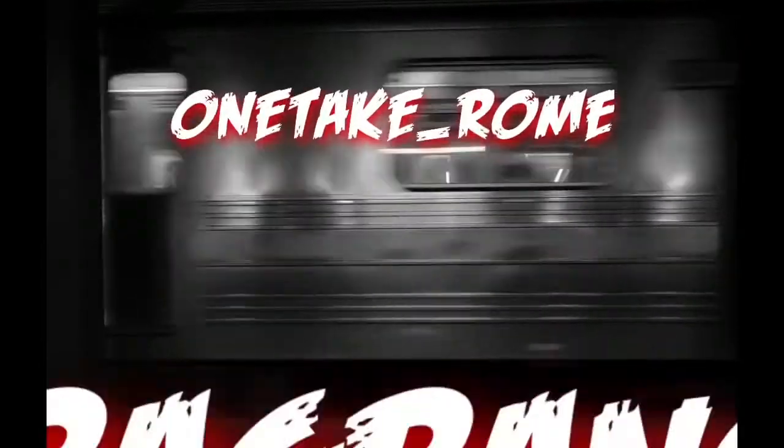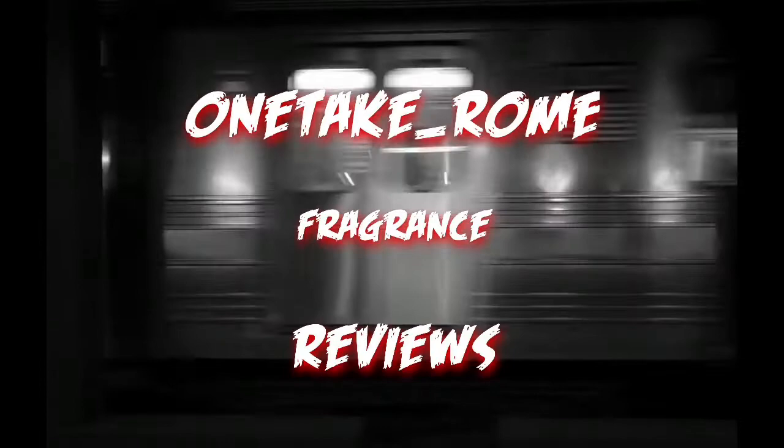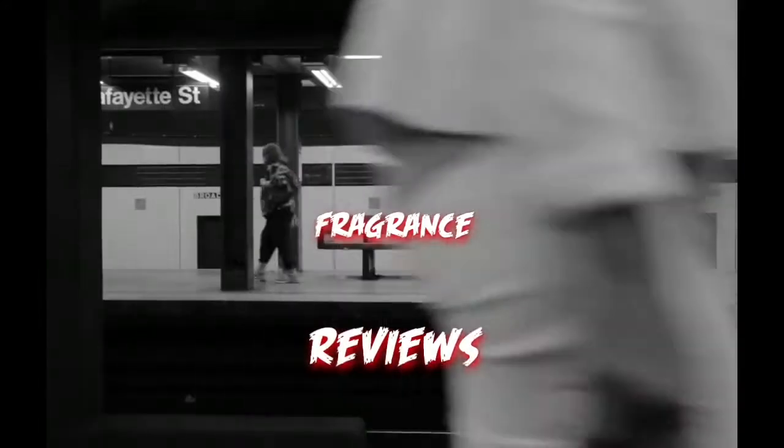What's up guys, today we're going to be discussing the fragrance John Varvatos Dark Rebel. I picked it up yesterday, going to spray it, try it out, and let you guys know what I think about it. Stay tuned, welcome back.